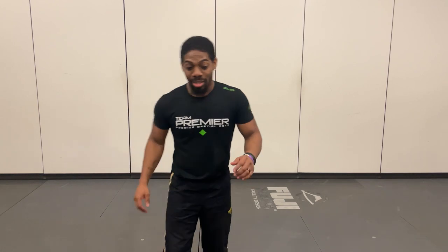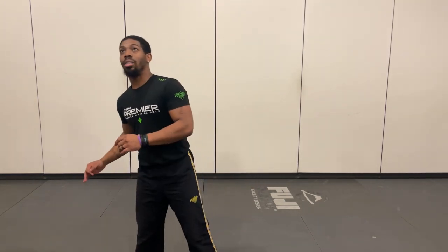The technique we're going to cover today is also referenced as the meia lua. The meia lua is essentially a wheel kick with three points of contact on the floor.